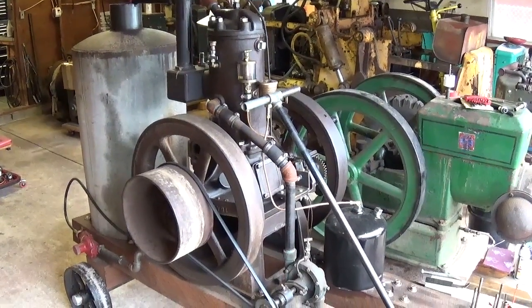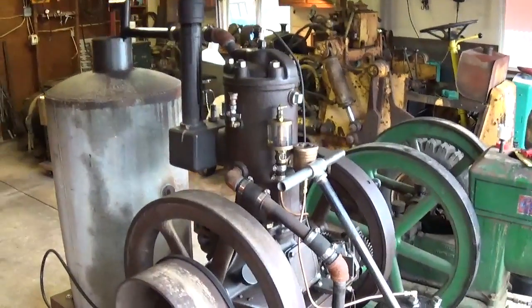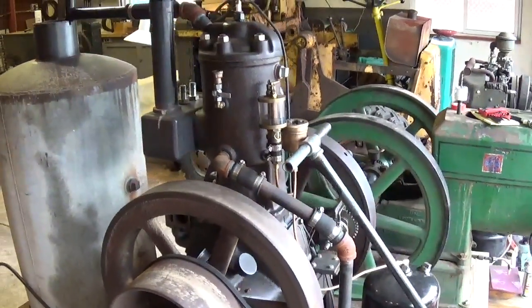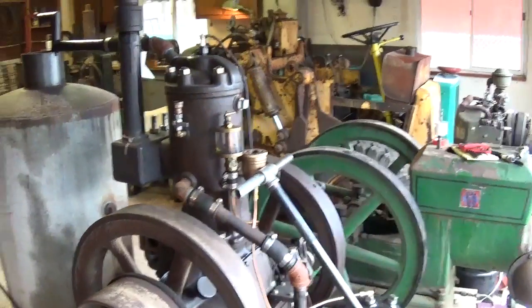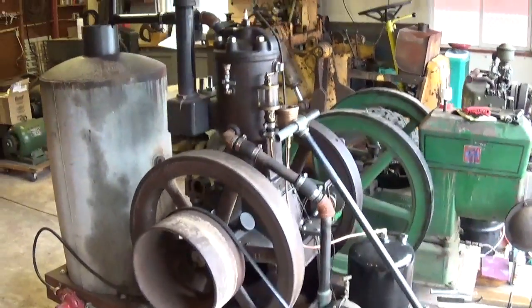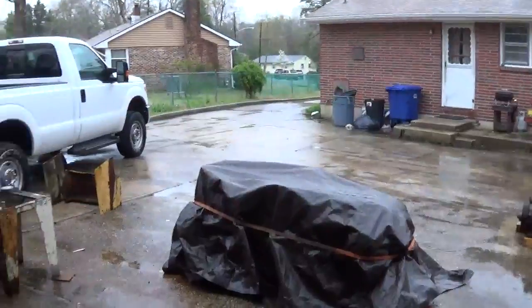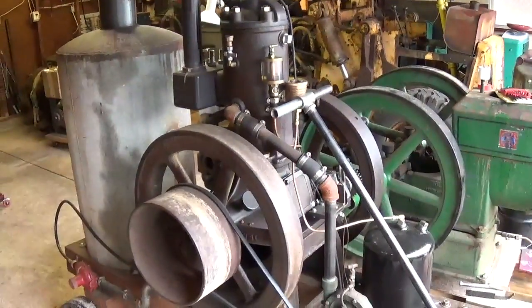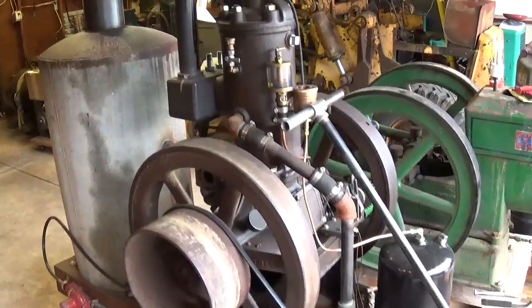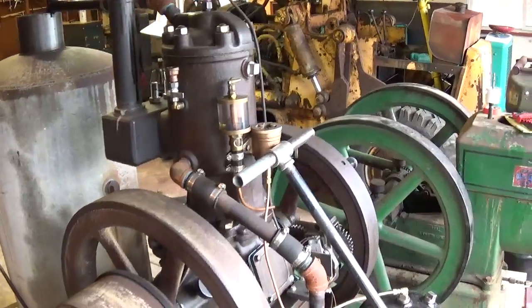It's certainly been a while since my last video on the Bessemer engine. I've done a few things to it since you guys have seen it last. I'm sorry I haven't had any video of it running, which I know is what everybody wants to see. But it's raining out, as you can tell and hear. So no running engines outside today, but it gives me an opportunity to continue with some other jobs related to this engine.